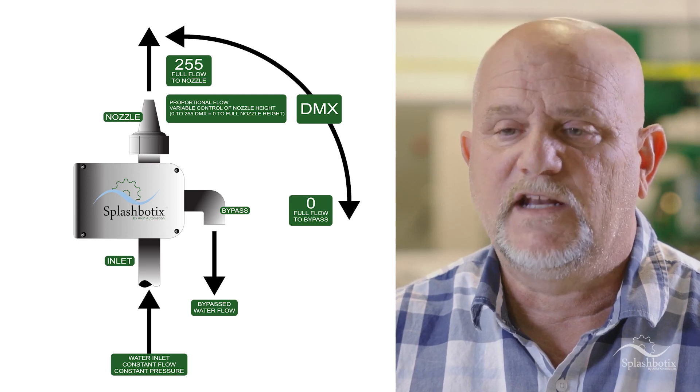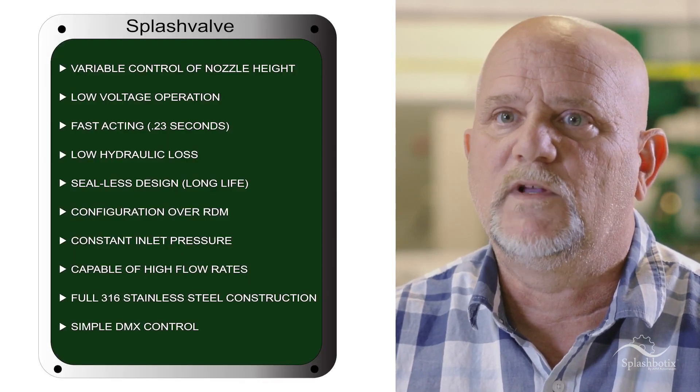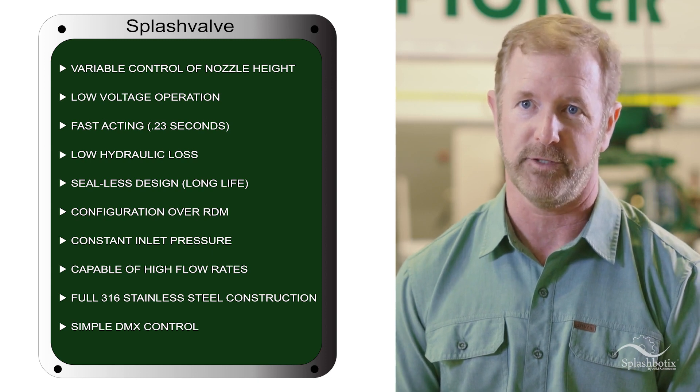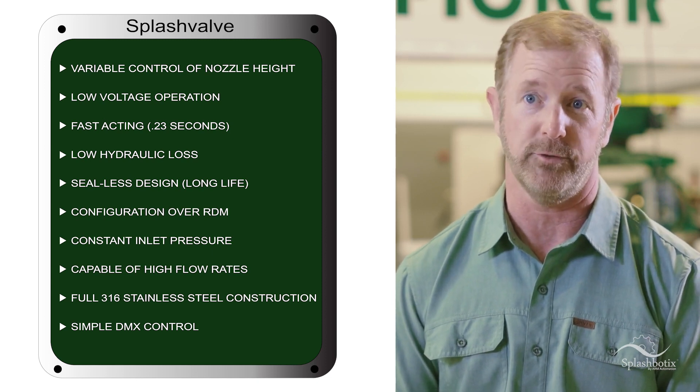For the same budget, they can have more water effects — more of what the guest sees — which really reduces the amount of maintenance and service that might otherwise be required in these shared systems. The value is more water, less infrastructure.